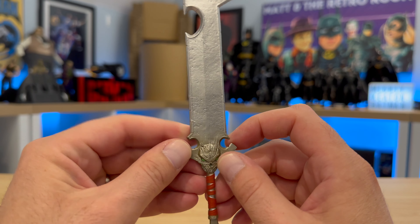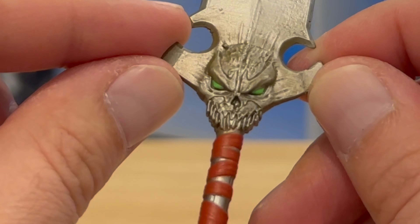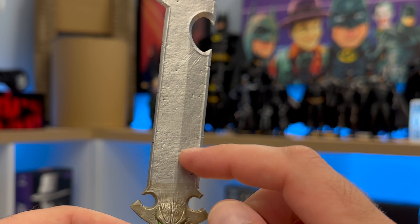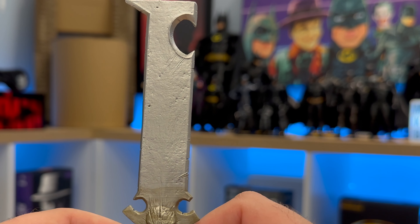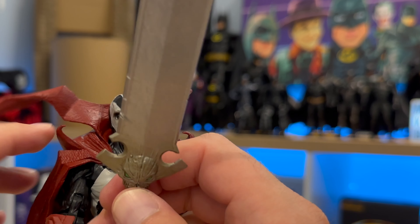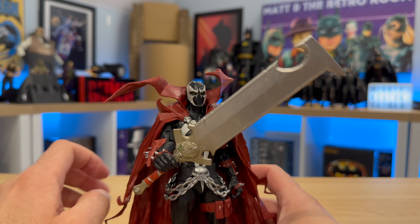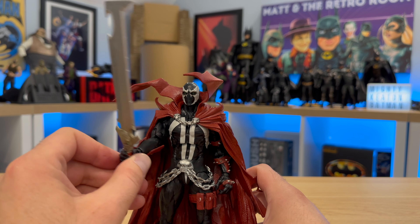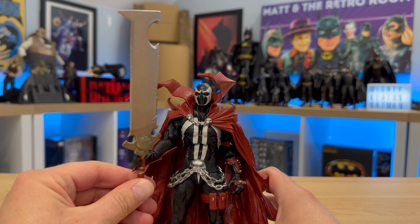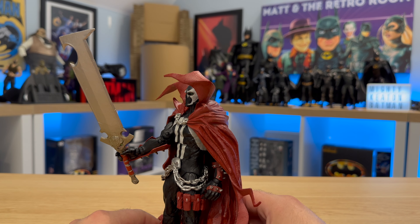So this is the only accessory that comes with Spawn. It's been nicely sculpted — plenty of detail. You've got the green eyes on there, various scratches and dents from various fights. But yeah, this is the only accessory that comes with Spawn. We'll just plop it in his hand — like so. An oversized sword. It looks too big. That is massive, isn't it?